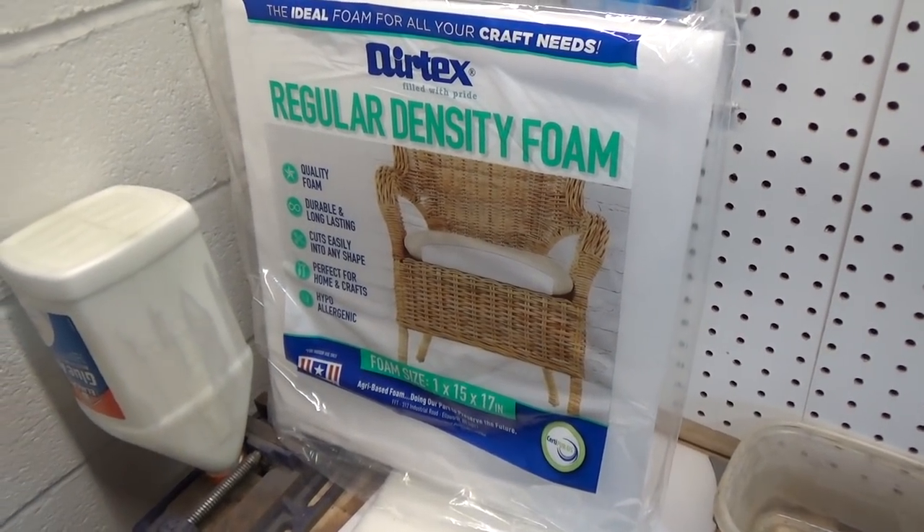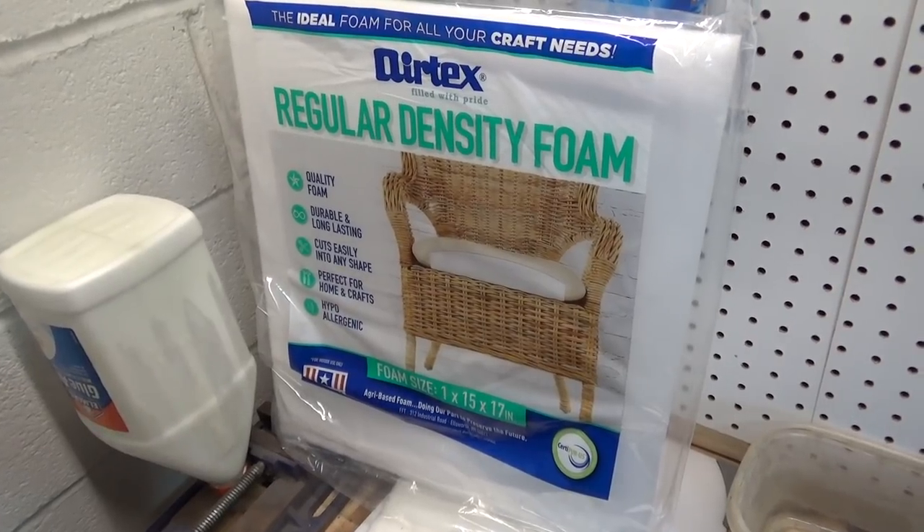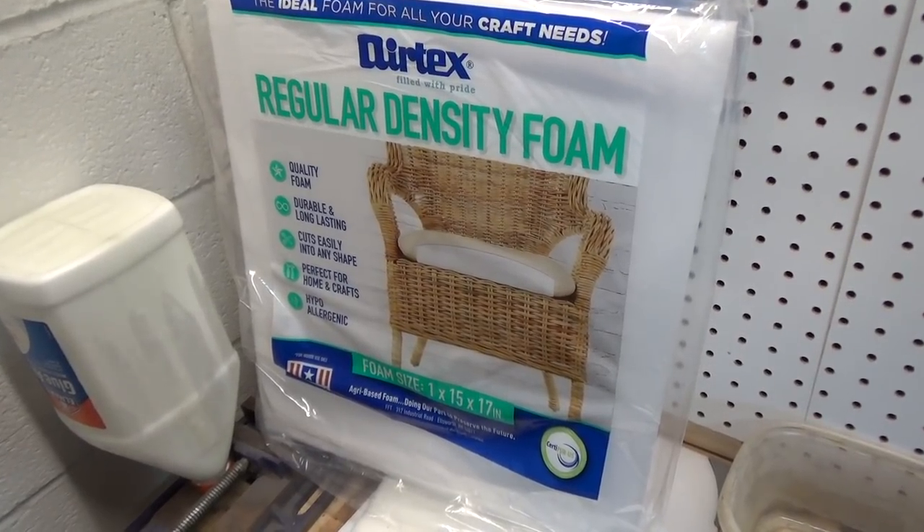But you can make your own. I'm going to show you how to do it in this video. That right here? $5.98.